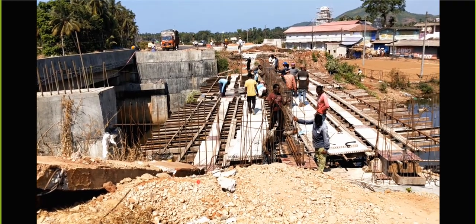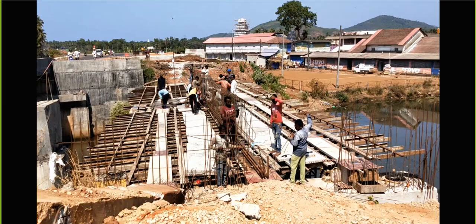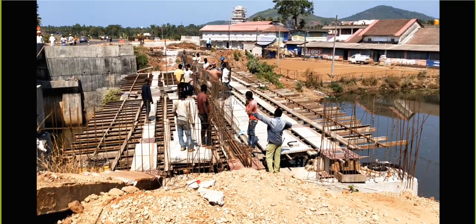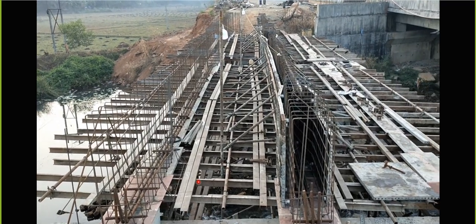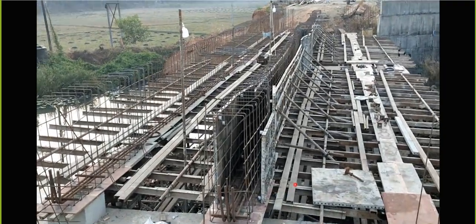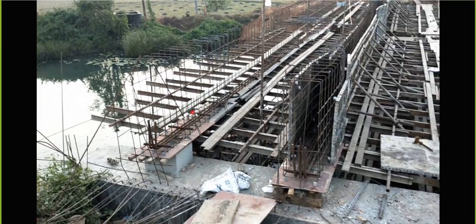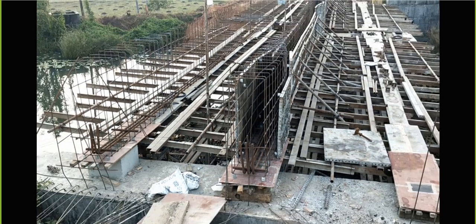Once that is done, they are arranging the girders now. You can see on the left side the bridge is already open - it's an already existing bridge which was constructed. Finally the shuttering for this has been done. You can see the reinforcement for the girders here, and this is the spacer bar provided. The spacer bar is provided when you are putting reinforcement in two layers - the second layer bar will be kept over it. Even in normal building beam construction we do the same thing.